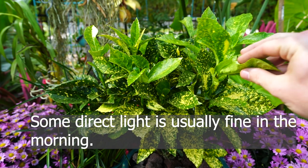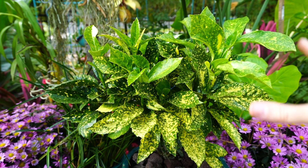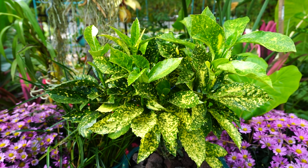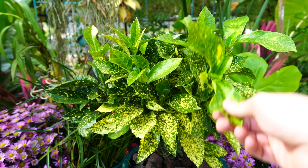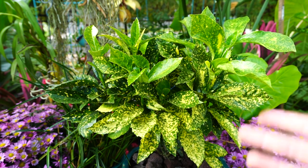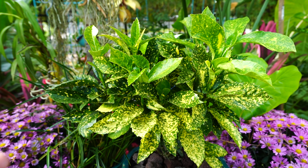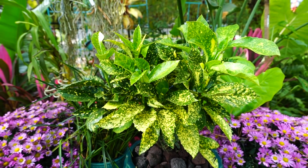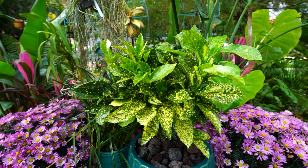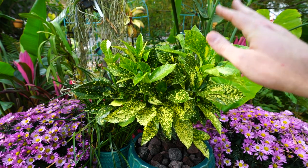As for light, they are shade lovers but will be fine with some filtered light. Morning sun is okay; afternoon sun is really what to avoid — these plants will scorch very easily. The warmer your climate, the more sensitive they'll be to sun. Up in the Pacific Northwest I see these get a decent amount of sun and do much better than they would here in St. Louis — similar to azaleas and rhododendrons in that regard.